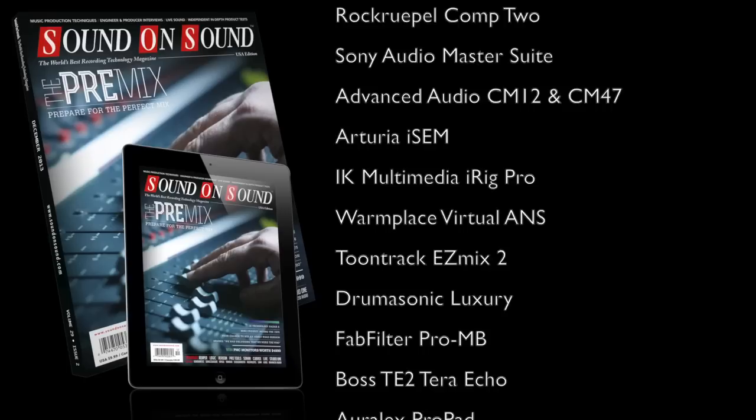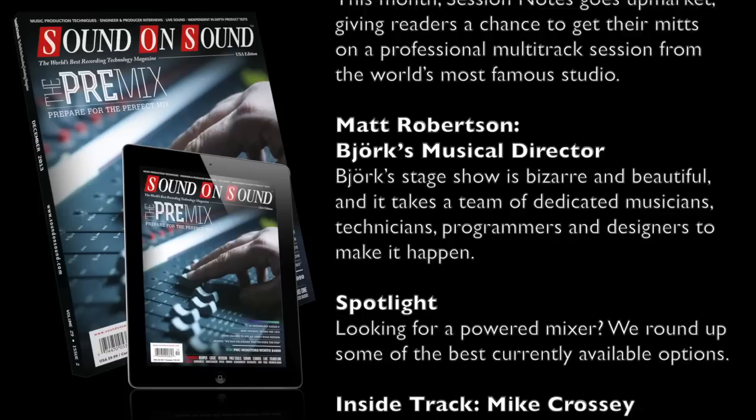You can read about this and much more in the December 2013 edition of Sound on Sound, the world's best recording technology magazine, available in newsagents, on our website at soundonsound.com, or by downloading the Sound on Sound app, available for iPad, Kindle Fire, and selected Android tablets. Thanks for watching.